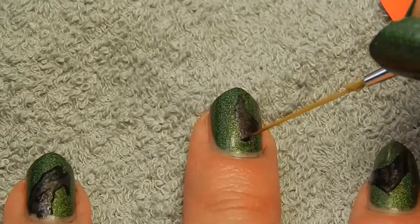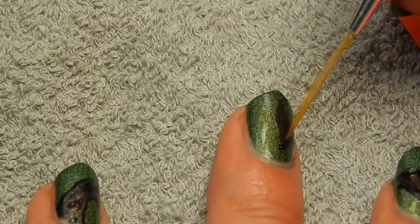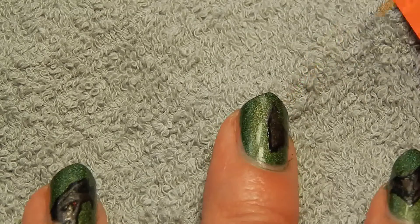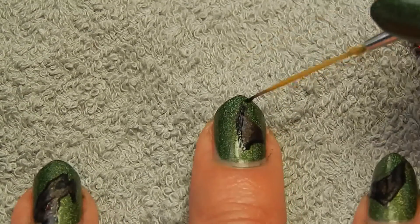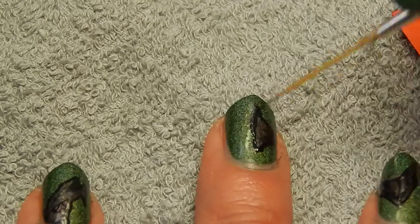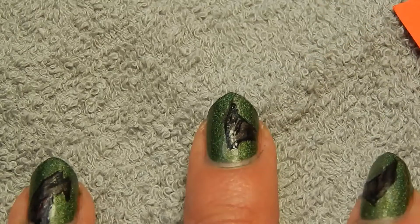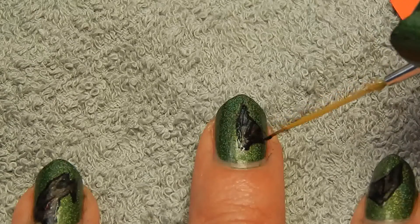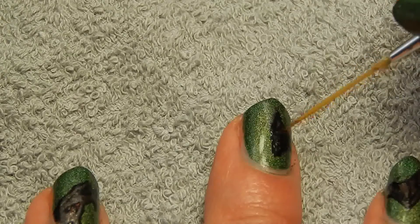Then I'm just going to do the same thing to the wing, which is easier actually than the face of the dragon. Starting on the outline of the wing itself, and then when that's done I'm just going to add some details, which basically consists of outlining the folds that the wings would have, and also outlining the bone that would go through the wing. And that's it.